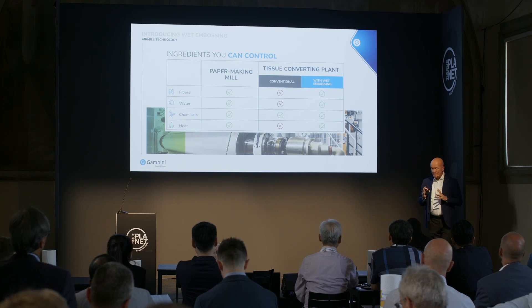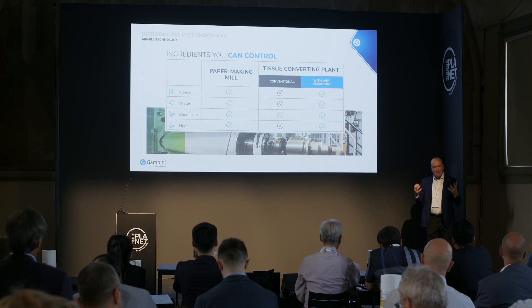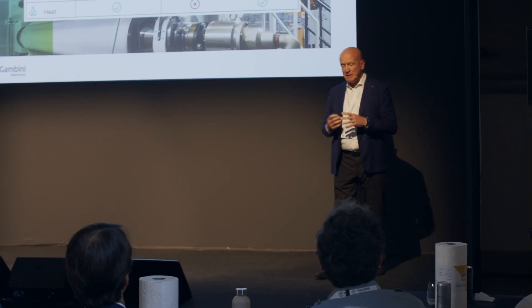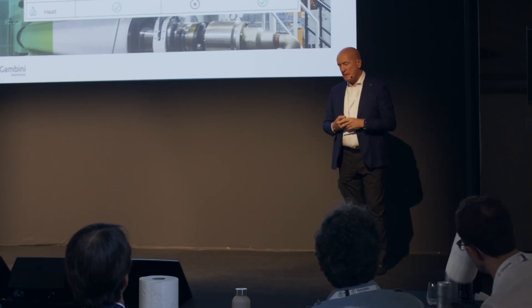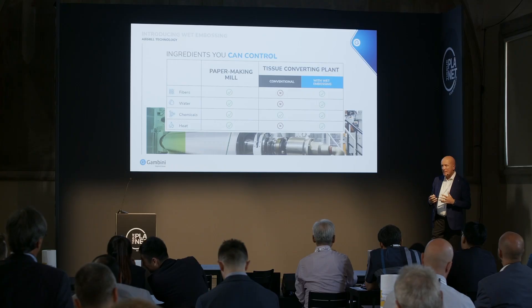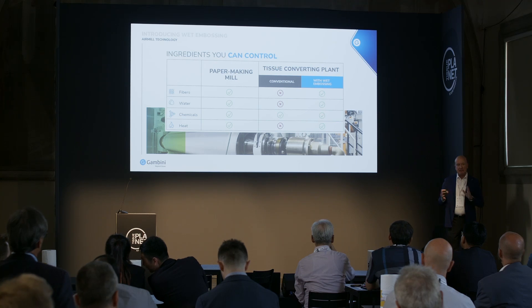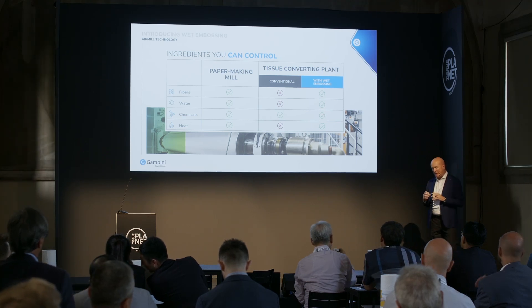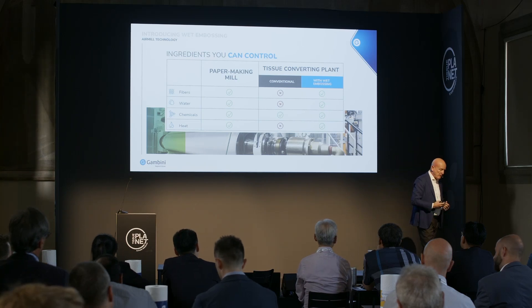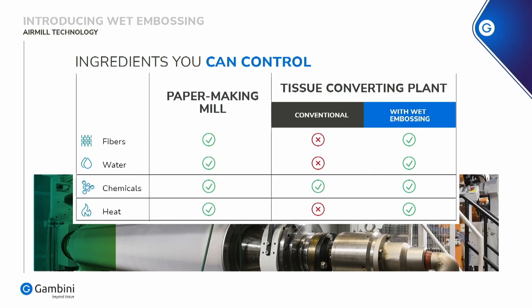Normally, when you are making paper on a paper machine, you deal with the fibers, you deal with the water, you deal with the chemicals and the heat. In converting, you don't have any of these factors — only probably the chemicals, because you are using glue, you're using perfume, you're using lotion to make a softener.